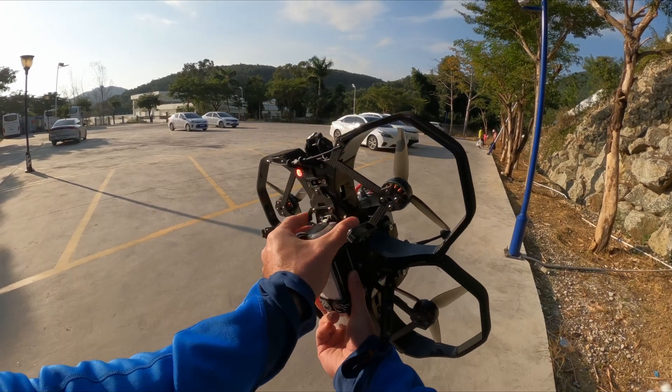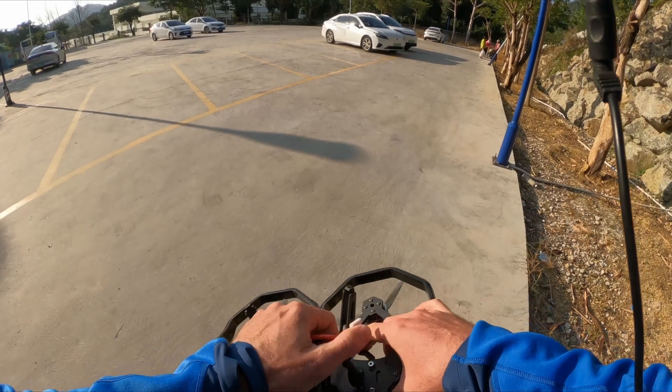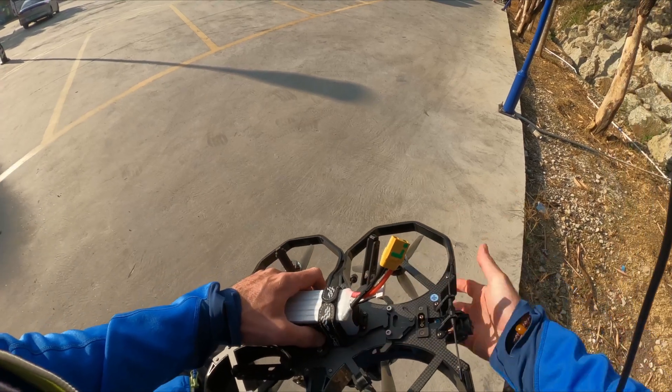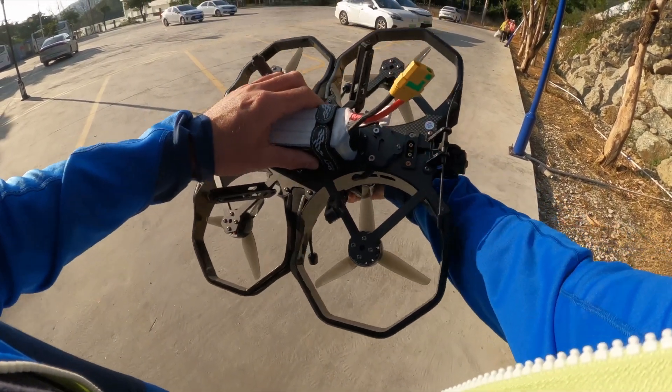Those two things on the side are the quick release. If I push them together I can pull out the battery. I don't have to push them to insert the battery — I just hold my quad and slide it in, that's it.